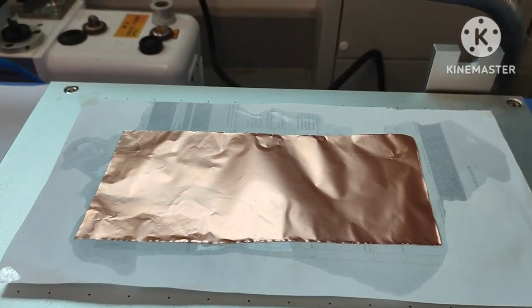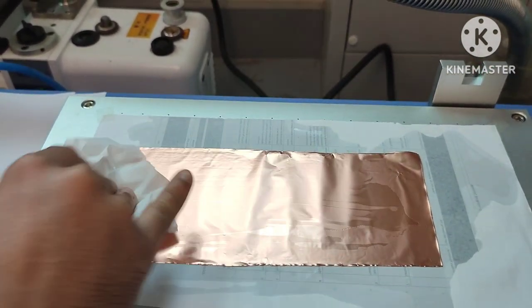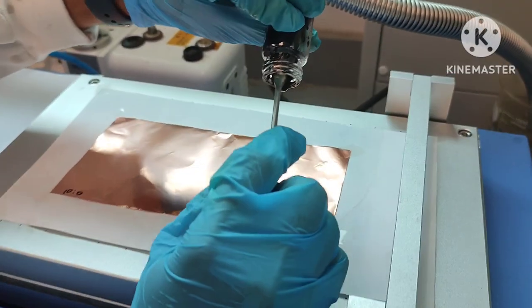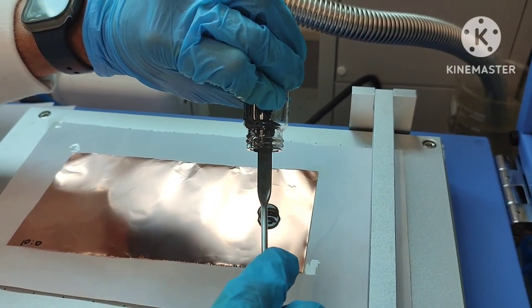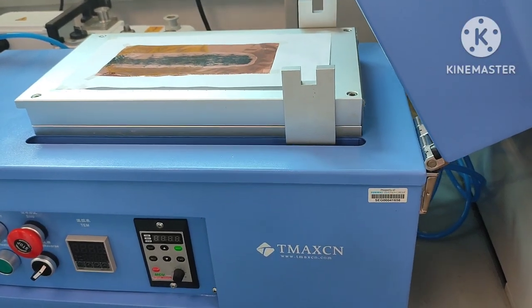Now we are washing the copper foil with acetone. This is the process where we apply our solution before we coat it on our substrate. After we finish our coating, we need to apply heat.